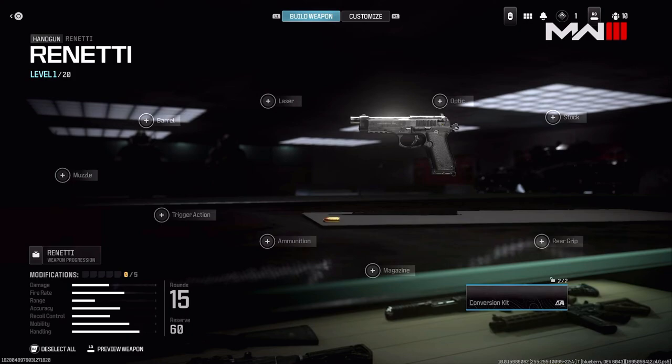Pretty much the whole screen here looks the exact same way it did in Modern Warfare 2, which isn't a bummer because I actually liked how it looked. It just sucks because you want to see less of a copy-and-paste style — you want to see more of its own identity.